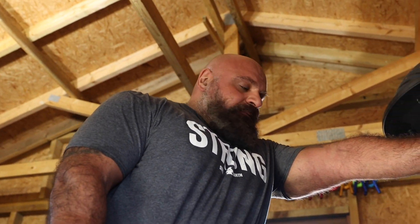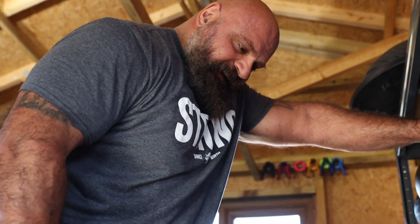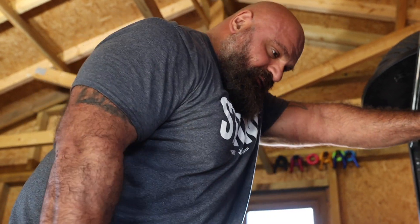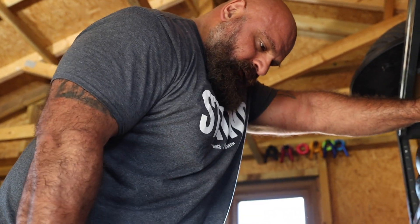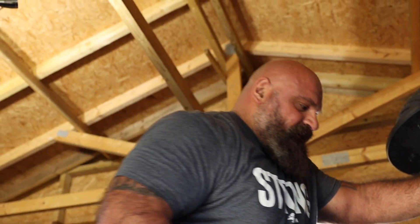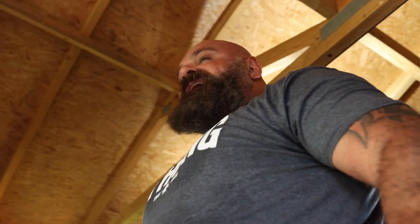This left arm is weak as crap from where I tore it in the summer. So I just do hammer curls - I start with the weaker arm and just match it with the stronger arm. It's almost too easy right-handed, but you want it to be balanced.